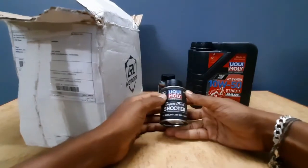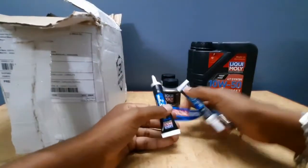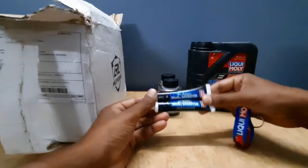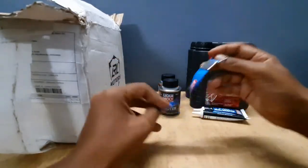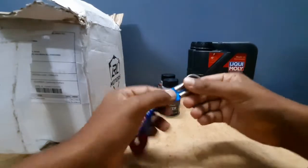Next is a flush shooter engine. Then, a keychain. Add the additives to the engine oil. Liqui Moly branded key tags — these are quite quality and long lasting.